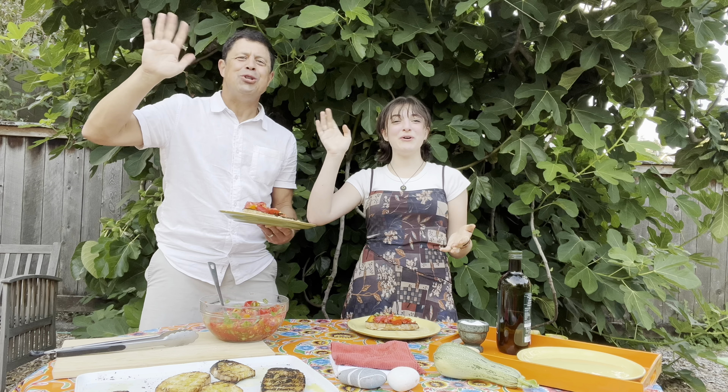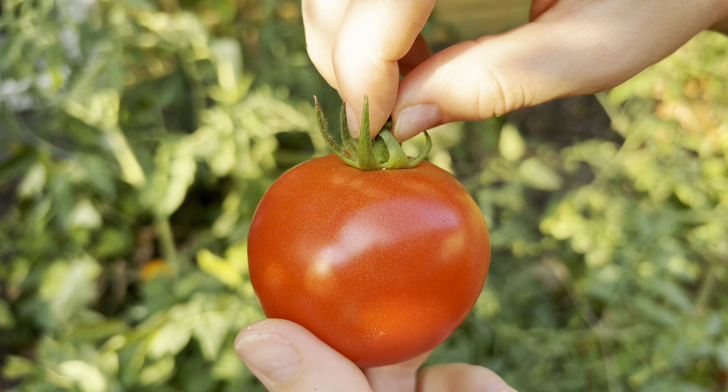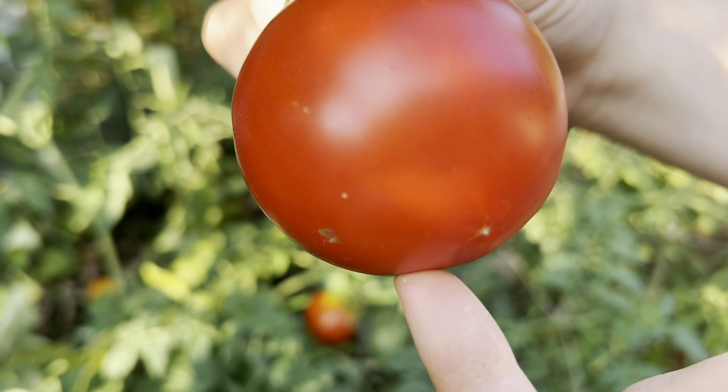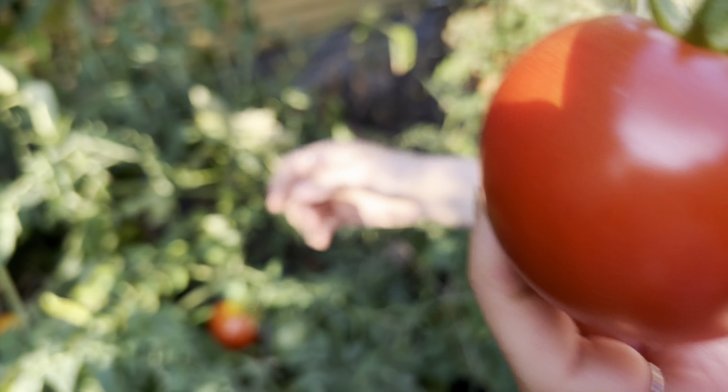Hashtag don't be stingy! Can we acknowledge this is like the perfect tomato? It looks like the tomato emoji. It's almost as good as the digital version. Shut up!